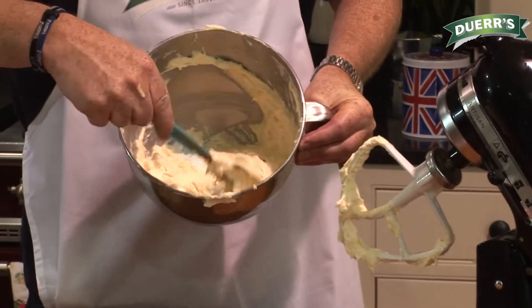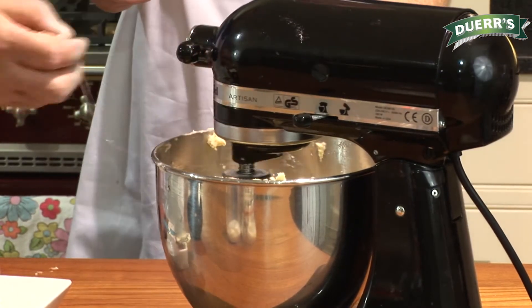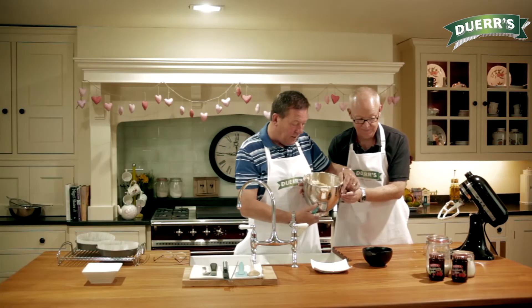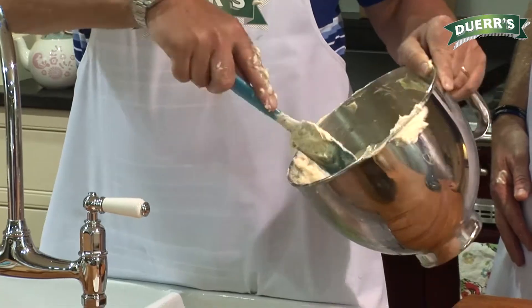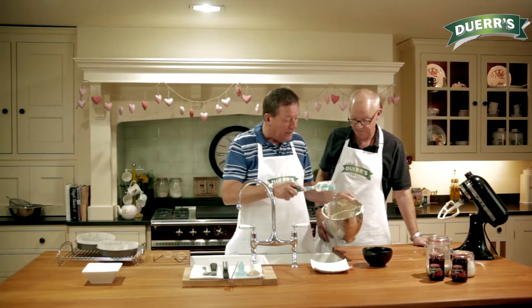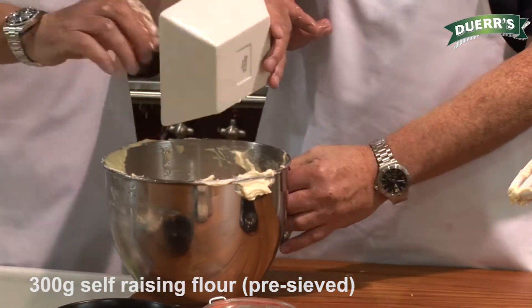This is what it wants to look like before your last egg goes in — very pale, very creamy. As you can see, there's no curdling there. But don't worry if it's slightly curdled; it won't make a great deal of difference, but obviously the less curdling you have, the better cake you're likely to end up with. And then we're just going to fold the flour in — self-raising flour — fold it straight in there, all of it, and we want to get that in as quickly as we can.